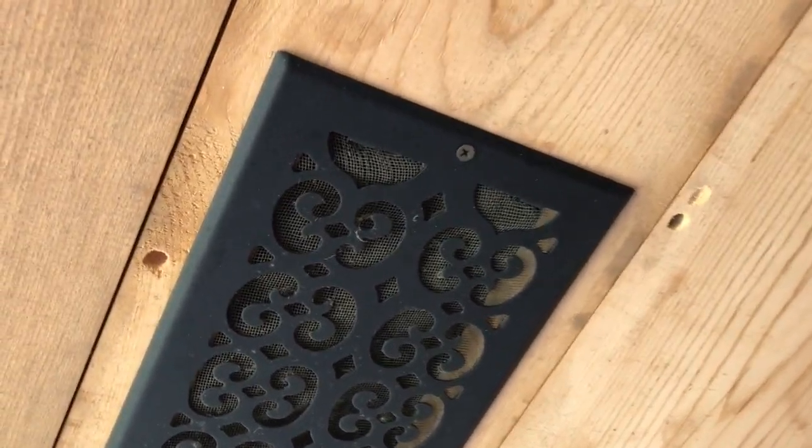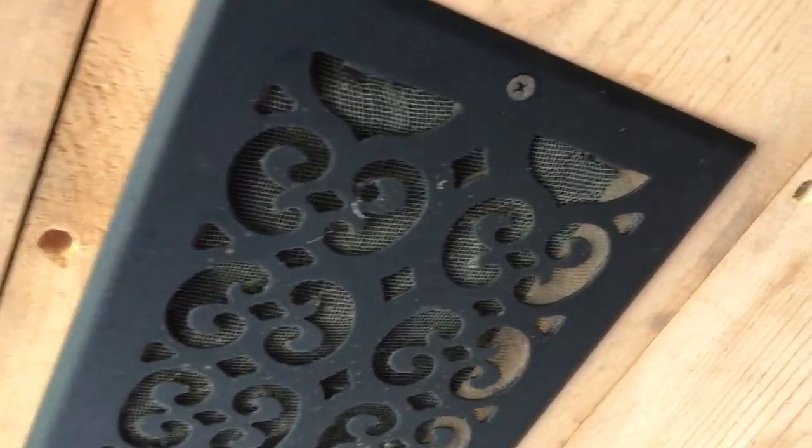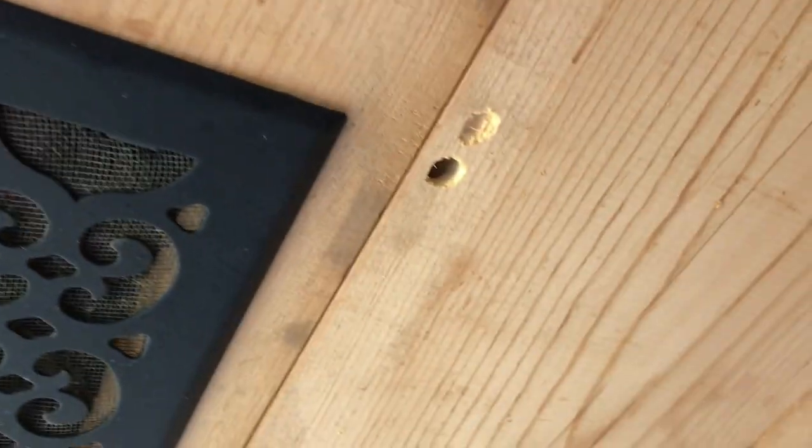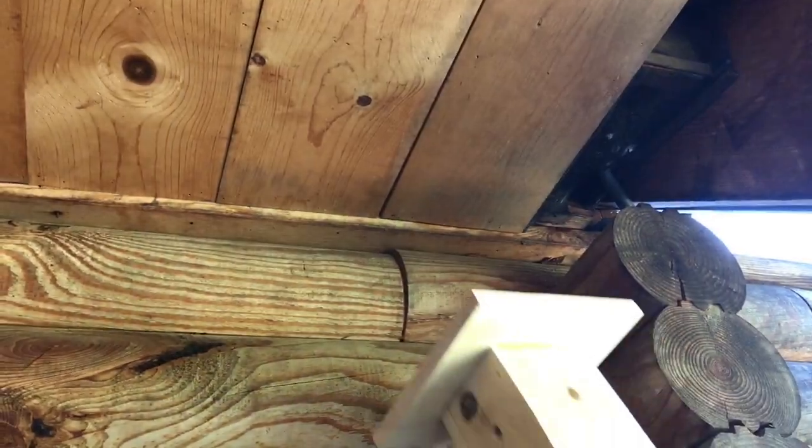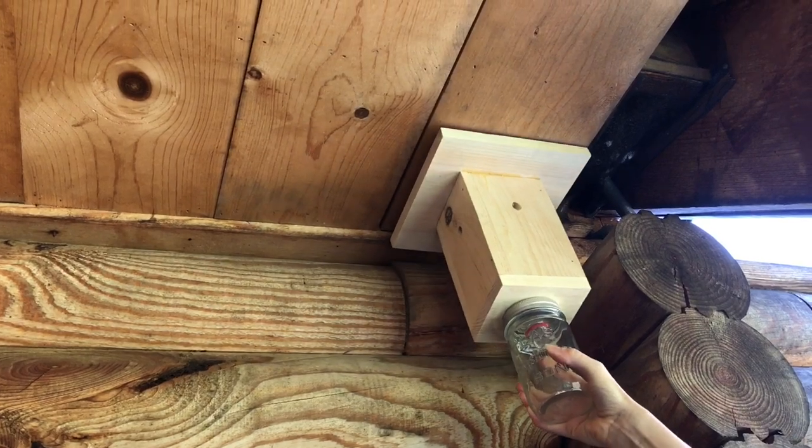So the carpenter bees make these really annoying holes, and then they lay their larvae in them, and the woodpeckers come and destroy all the wood around it to eat their larvae. So we're gonna put this up where all the damage is happening.